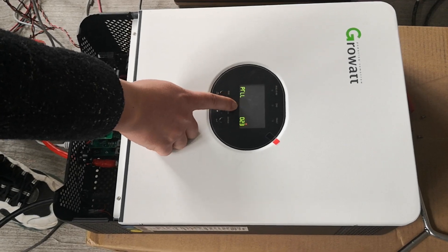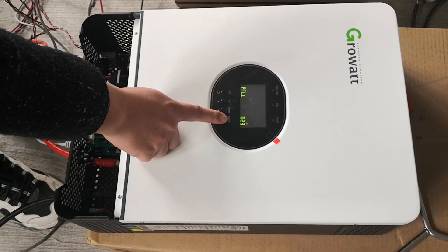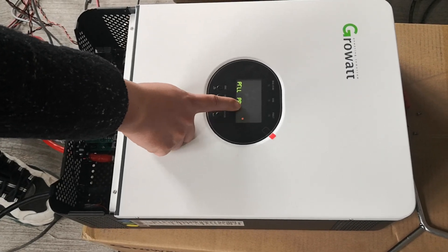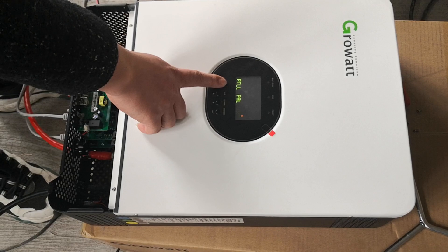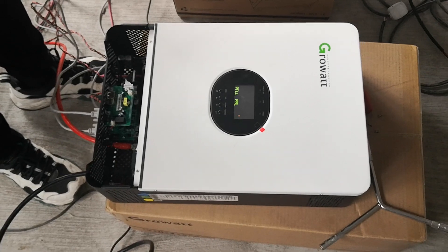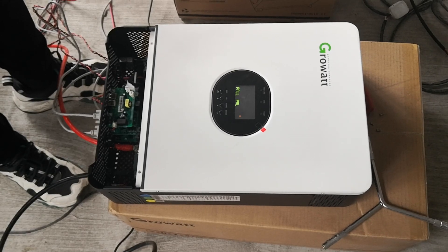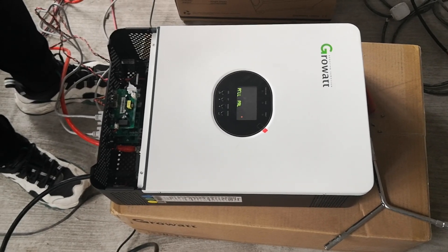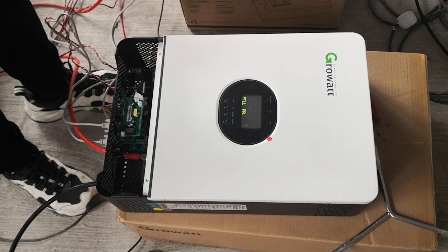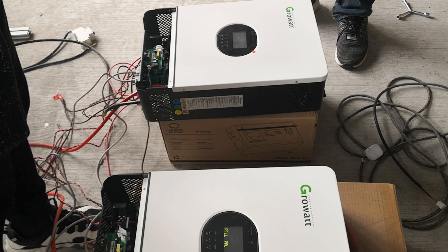You need to choose parallel, then press the enter button. You will see 23 twinkle. Now we wait. This inverter setup is finished. Use the same way to set the other inverter.